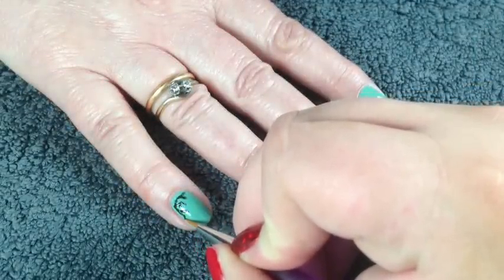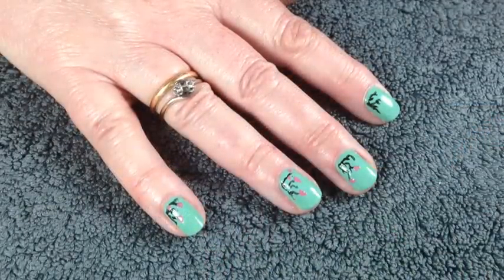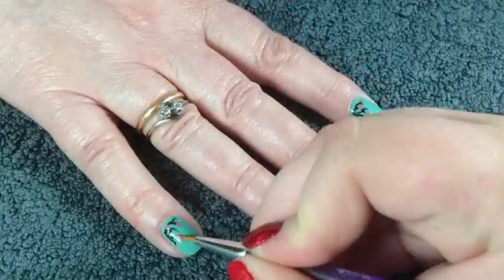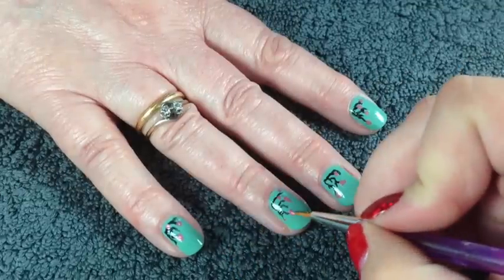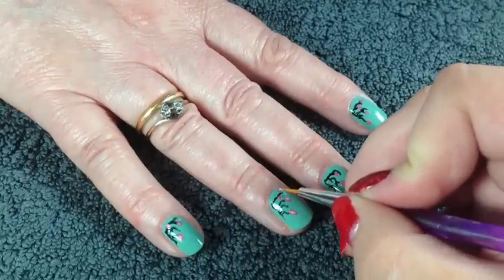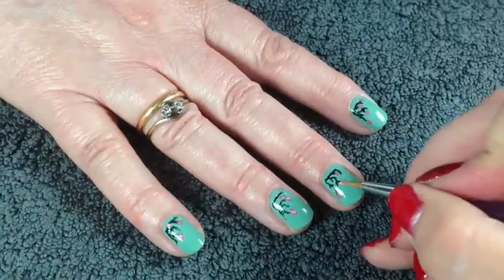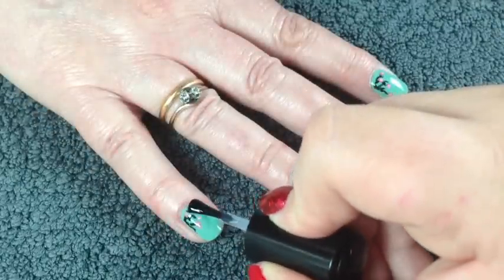Now take the brighter of the two pinks, add a blob to a piece of paper, and gently dab on some blossom. Once that's dried, take the lighter pink and just add it to the center of each of the blossom clusters — it adds a little bit more dimension and makes it a little bit brighter as well.